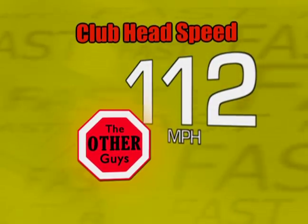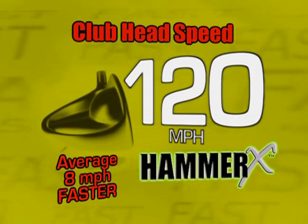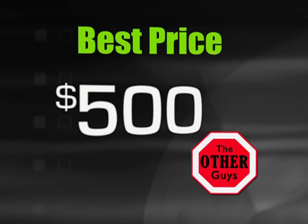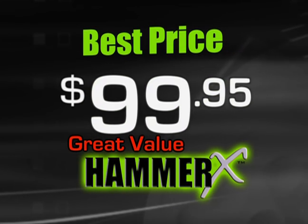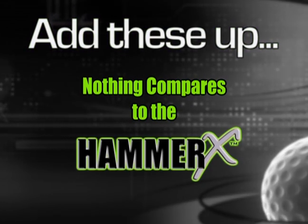The Hammer X is nearly 40 yards longer than those other guys. It's nearly 8 miles per hour faster than those other guys. And for every 1 mile per hour faster, you get 6 more yards of distance. The Hammer X is the best value, saving you $400 over those other guys. Add these up — nothing compares to the Hammer X.